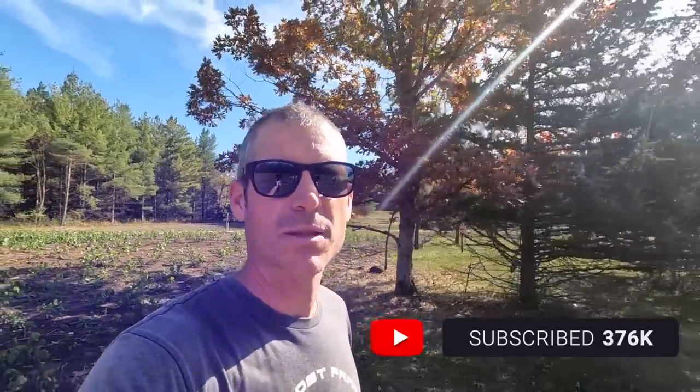As always, we appreciate you guys watching. If you haven't already, hit that subscribe button, share it with your friends, and we'll catch you on the next video.